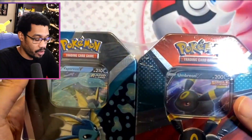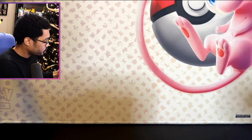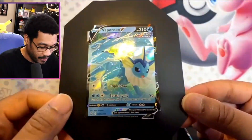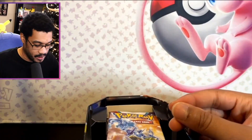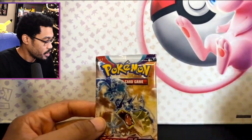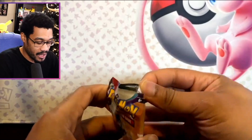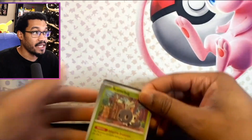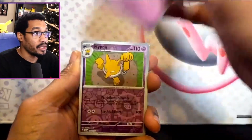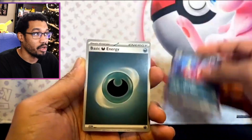We have the Vaporeon and Umbreon tin. I went a little early — it actually wasn't Black Friday; I think it was Thursday when Target stocked these up. Here you go — you get a Vaporeon lovely promo card. We'll put that aside and then you get four packs inside. I don't think these have the older Sword and Shield sets like Evolving Skies. Right here we got a base set of Scarlet and Violet, which is an amazing set. We got a Toxtricity EX, which is actually a decent playable card.